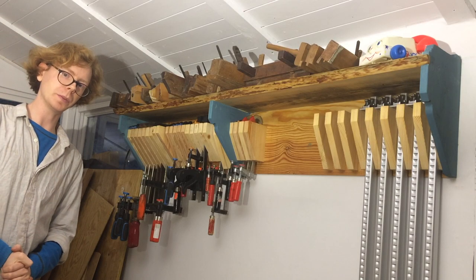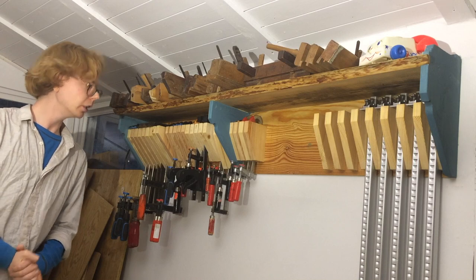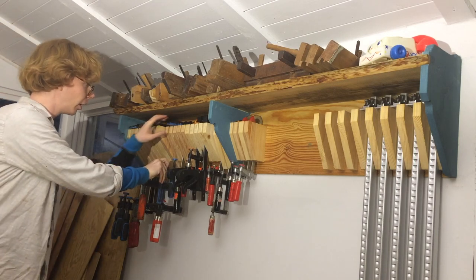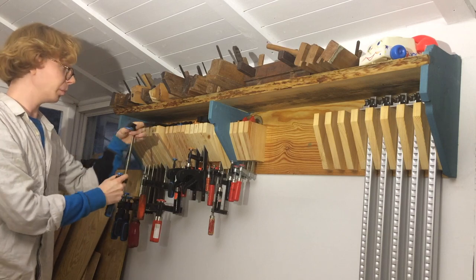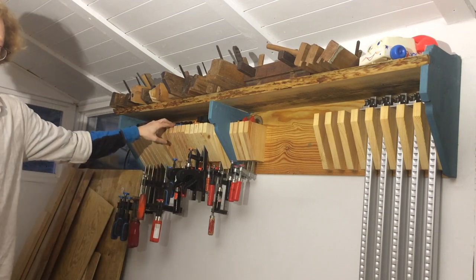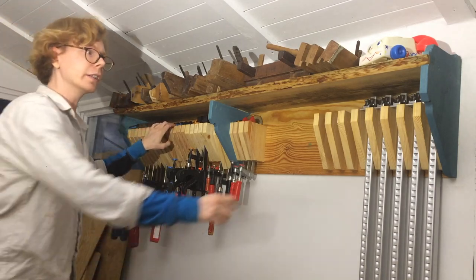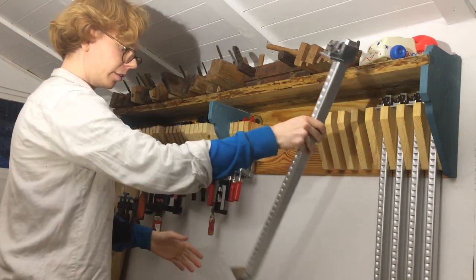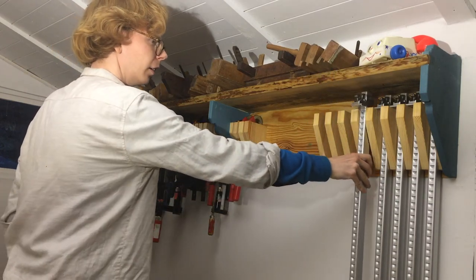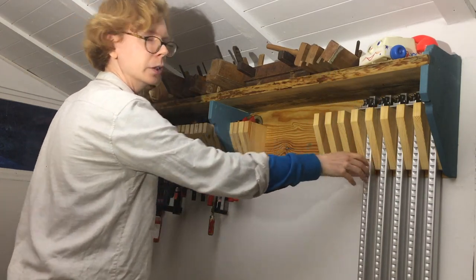Above the small bench is my latest storage addition — my clamp rack. Most of my clamps are this kind, just because they're the most common to find at garage sales and flea markets. But I honestly prefer these in just about every way, except that they're new and have no history.